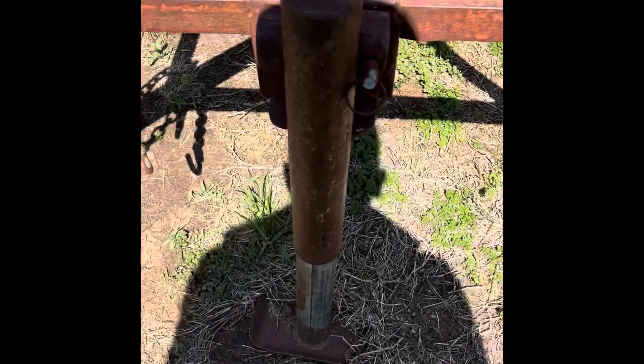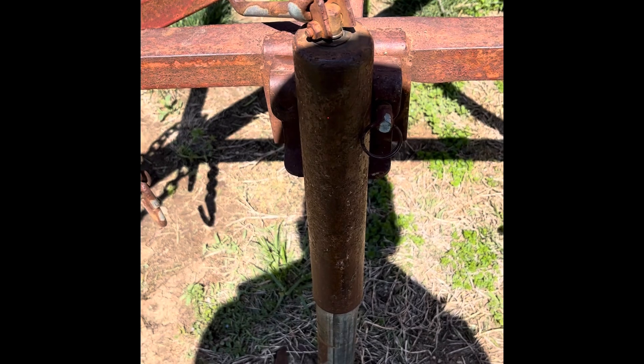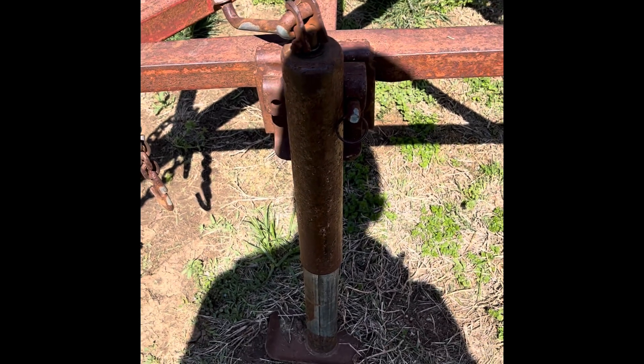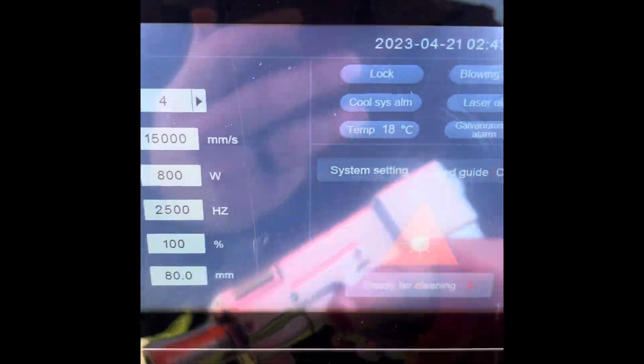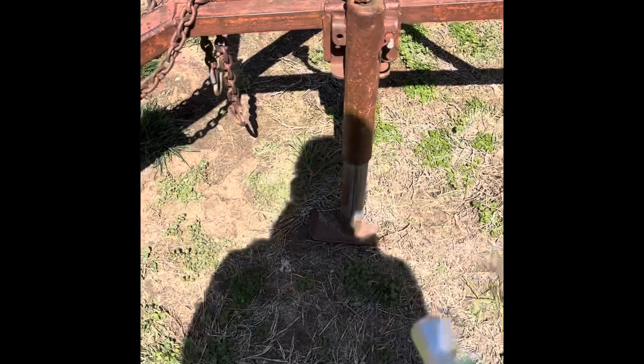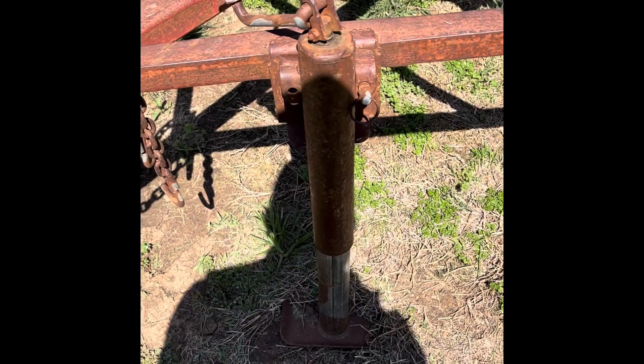We're going to have a red dot there - you guys can see it right in the middle of that jack. That's going to let you know where you're aiming. I forgot to hit stop cleaning first, so hit stop cleaning so you're ready to go. I'll be honest, I do that more often than I should. Come over here - we've got our red dot there.